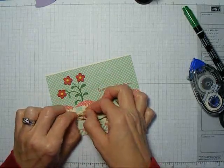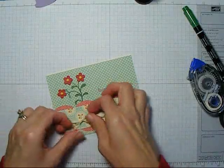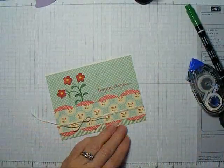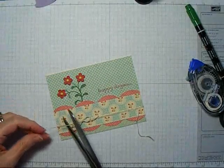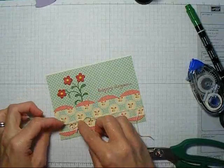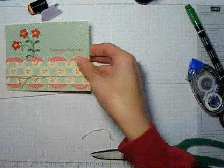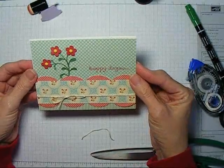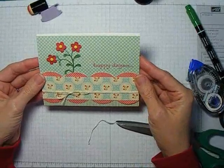I chose to work with a separate card front because the ivory card stock I was using wasn't really that heavy, and I thought it needed its own card base. I'll put a little bit of glue underneath that and attach this to a card base, and that will be our card. Thanks for joining me today, and be sure to check out my blog for all of the materials used on this card. Thank you.